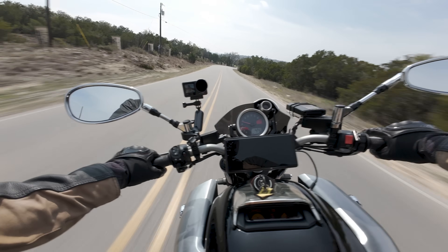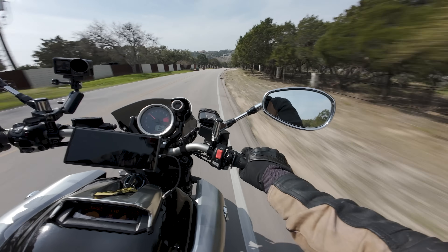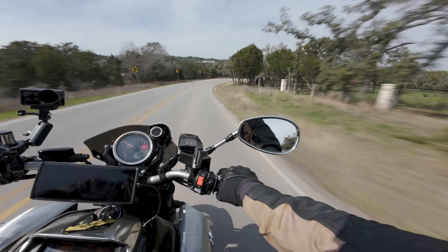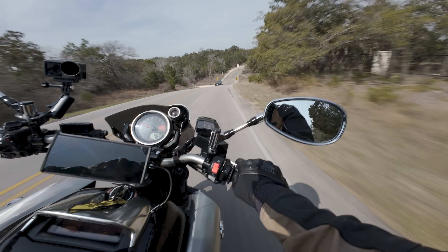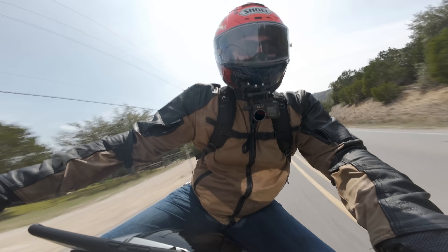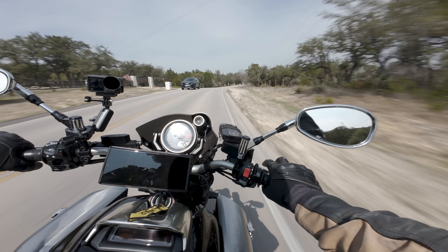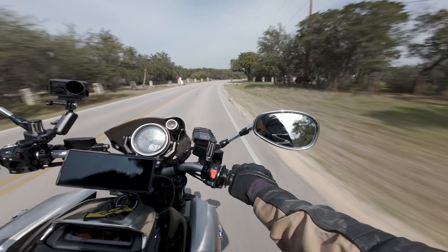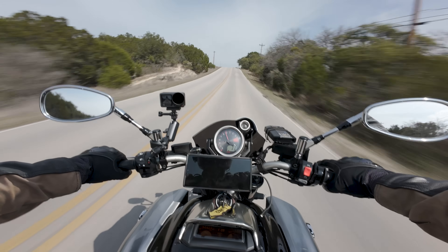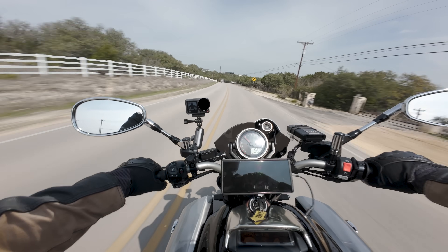Beyond that, you actually have to be impressed by how rideable this bike makes an outrageous amount of power feel. Because I think this bike is making about 200 horse, something like that. I forget how much torque. But this is an extremely, extremely powerful motor — 1,700 cc's of V4 fury. That kind of power is intimidating for anybody, especially when you combine it with this much weight. And yet, it feels really rideable. Which is like a magic trick. It's nuts.